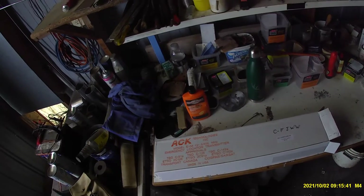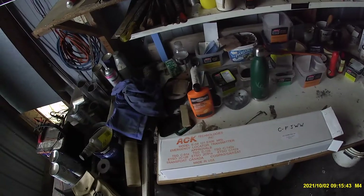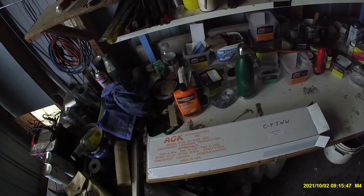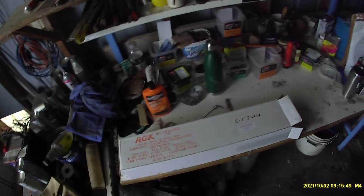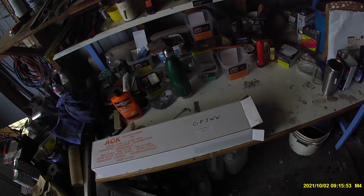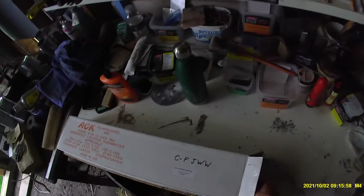This is my new ACK Technologies Model E04 1215406 MHz Emergency Locator Transmitter, set up and ready to go for my airplane CFJWW. Let's see what's in the box.